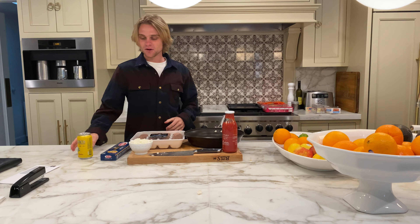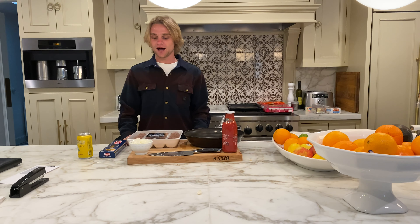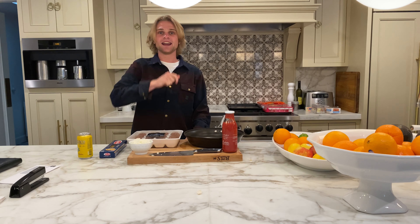Hey guys! Welcome back to Cooking in the House with Brendo. Tonight we're making some spaghetti and meatballs. We got these meatballs from Costco — they're Italian. We're ready to try it out. Let's go you guys!